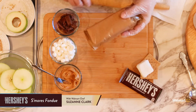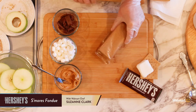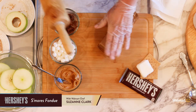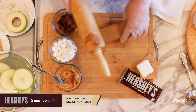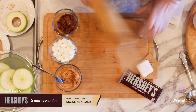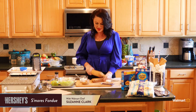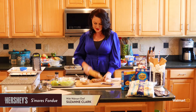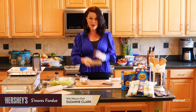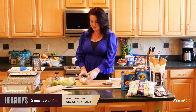The Honey Maid graham crackers come in a really nice thick, heavy package — one of the reasons I like them outside of just being plain delicious. If I want to make graham cracker crumbs for any recipe, all I have to do is keep them in the packaging and just crush them up with a rolling pin. Then just snip off the top, pour them into a bowl, and you have graham cracker crumbs. Such a quick and easy way to get those crumbs when needed in a recipe.